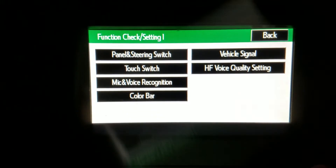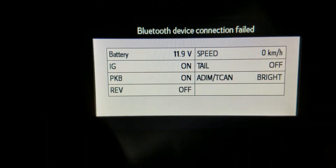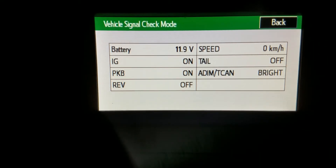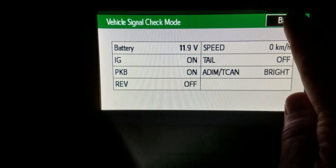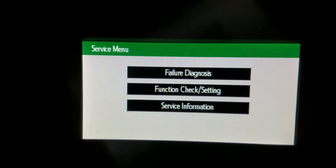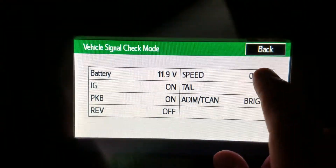Go into function check settings, then go to vehicle signal. On that menu you'll see your voltage. In my case it reads 11.9 volts, which is actually a tenth of a volt below what is considered a good battery, so I should consider replacing that battery. You definitely want to be in the 12-volt range. To summarize: it's function check setting followed by vehicle signal to read your battery voltage.